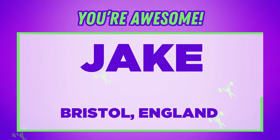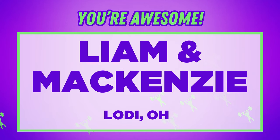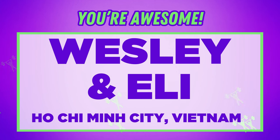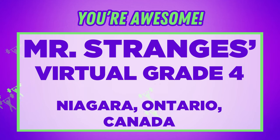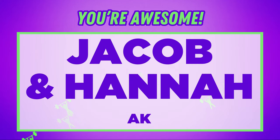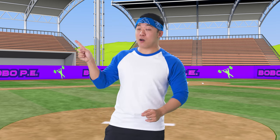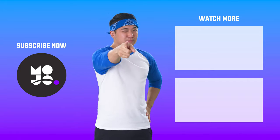Jake in Bristol, England! Tori and Dexter in Royal Palm Beach, Florida! Liam and Mackenzie in Lodi, Ohio! The Heald Family in El Reno, Oklahoma! Caleb, Gabriel, and Isabella in Fort Wayne, Indiana! Wesley and Eli in Ho Chi Minh City, Vietnam! Mr. Strange and his virtual grade 4 class in Niagara, Ontario, Canada! TM in Dallas, Texas! Jacob and Hannah in Arkansas! Rishon in Cavite, Philippines! Thanks for watching! Check out Mojo's YouTube at You Got Mojo Here! Until next time — eat your veggies, say your prayers, and be a little sick!